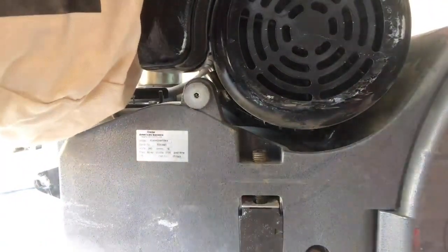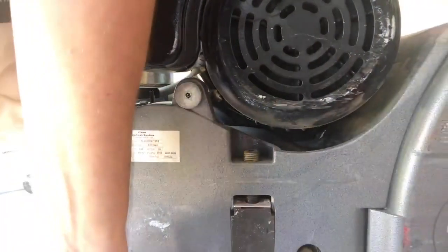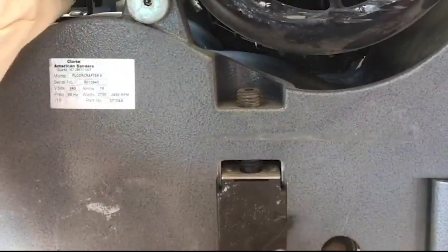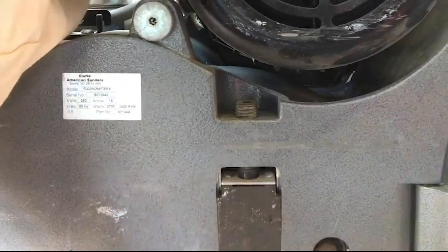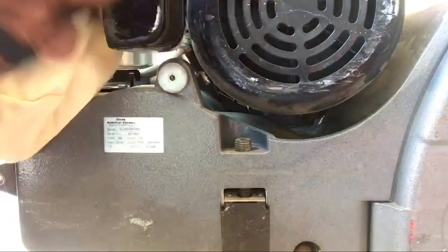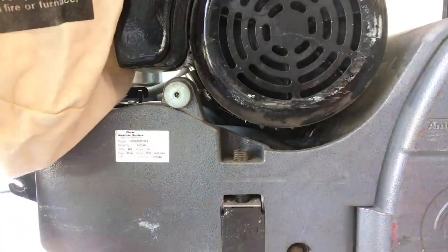What I'm looking for here is I'm looking to make sure that this arrow and this tick mark that's stamped on the side of the body are lined up. Those are perfectly lined up right now.